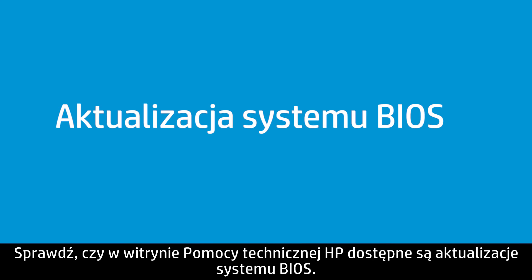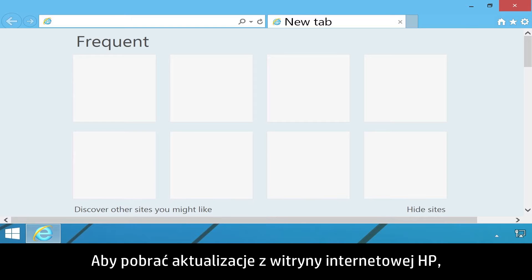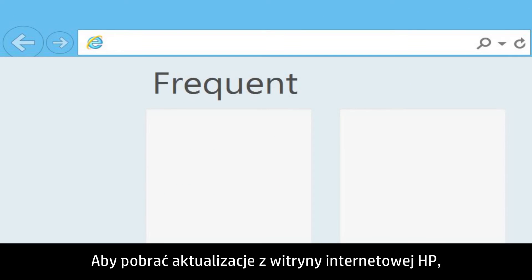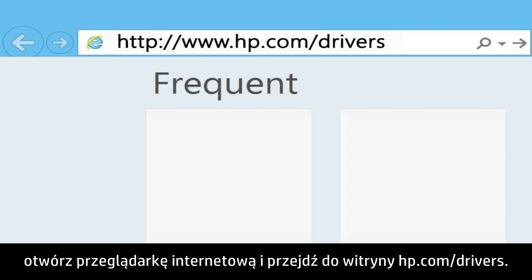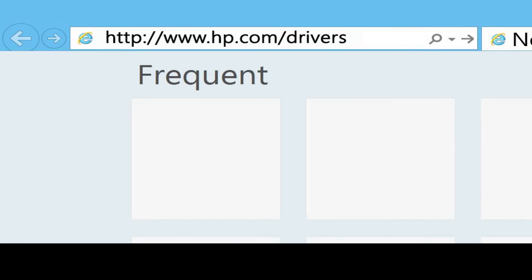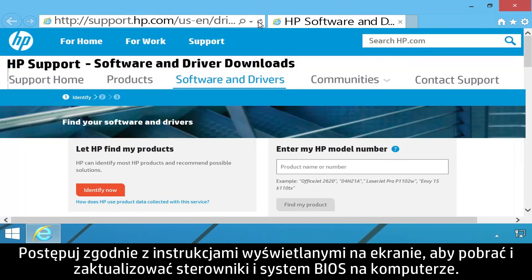Check the HP Support website for available BIOS updates. To download updates, open your web browser and go to hp.com/drivers. Follow the on-screen instructions to download and update the drivers and BIOS on your computer.